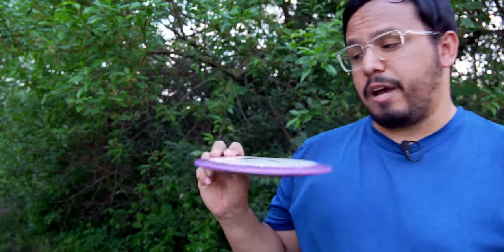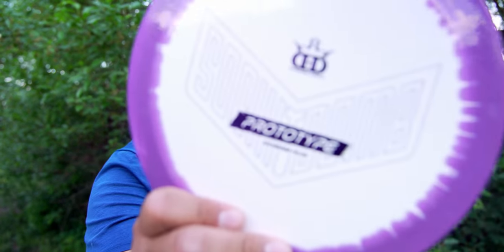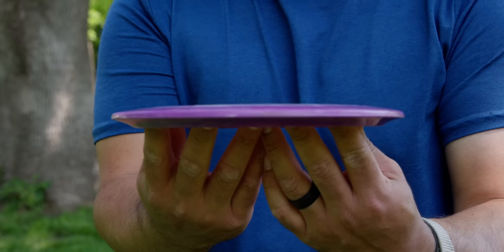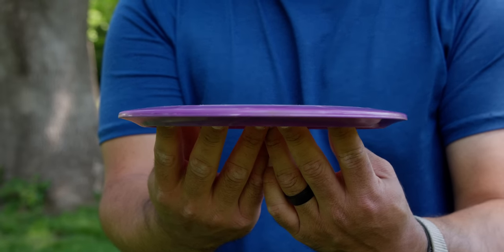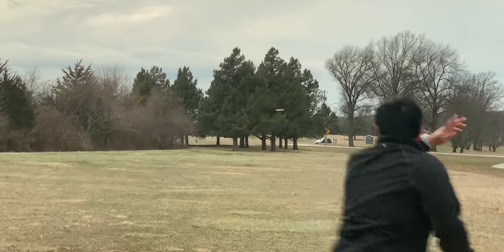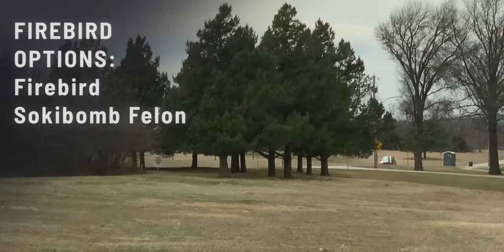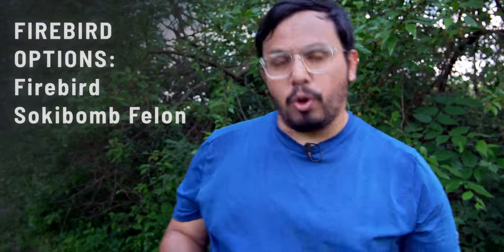Then my Firebird slot. I wouldn't complain if you voted to keep my Firebirds — I probably have 12 different Firebirds of different stabilities, so I'm set forever. But if I had to switch, I'd switch to the prototype Saki Bomb Felon. This thing is really nice — it feels great, it's very fast but still very overstable. The vote will be: Saki Bomb Felon or stick with the Firebirds, you filthy animal.